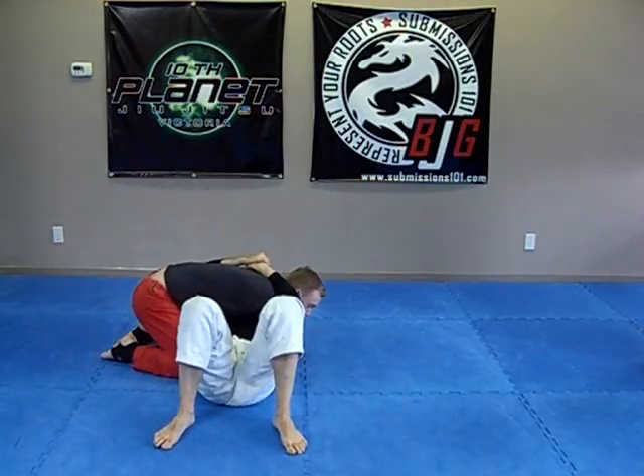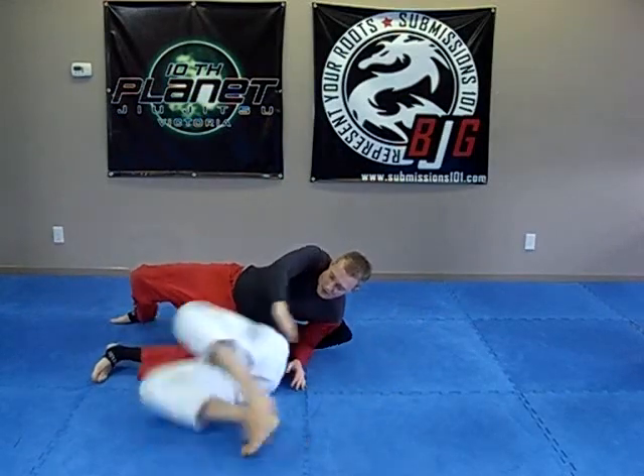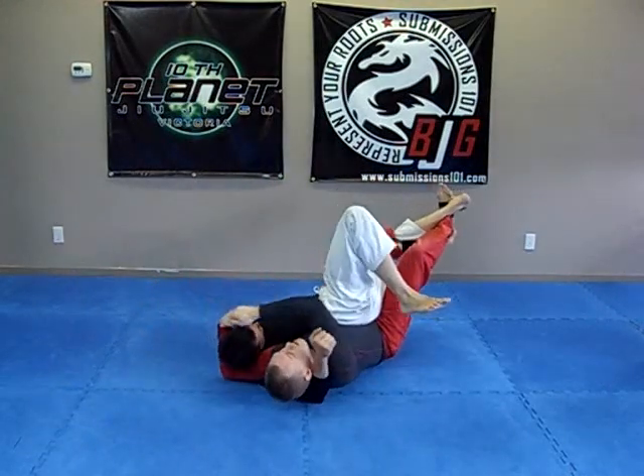One last time: turns into me, I pry open, catch it up, roll, and then pull.